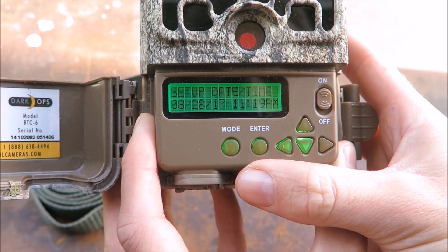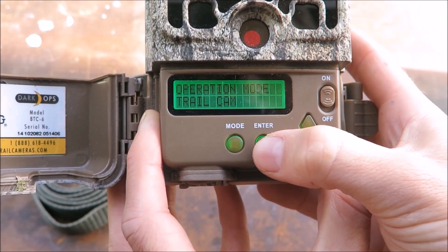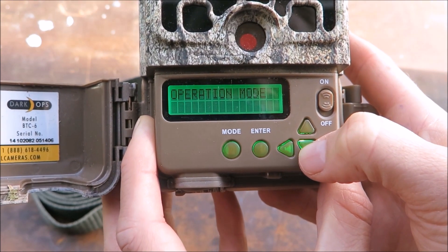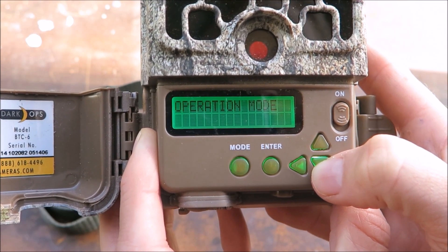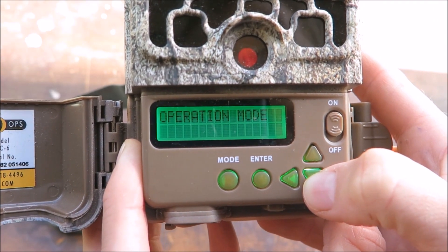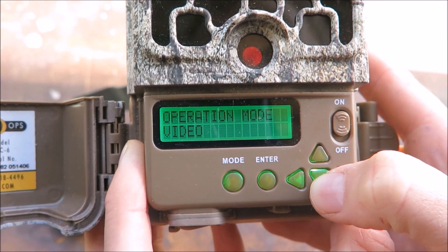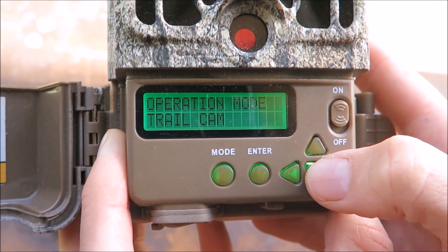You can then navigate to the next option using the arrow keys. The next setting is the operation mode, where you can select which setting you want the camera to operate in. Trail cam is the default and takes photos when triggered by movement. Time lapse takes a series of photos at a pre-programmed interval. Video takes a short film when triggered. For our purposes we'll select trail cam.